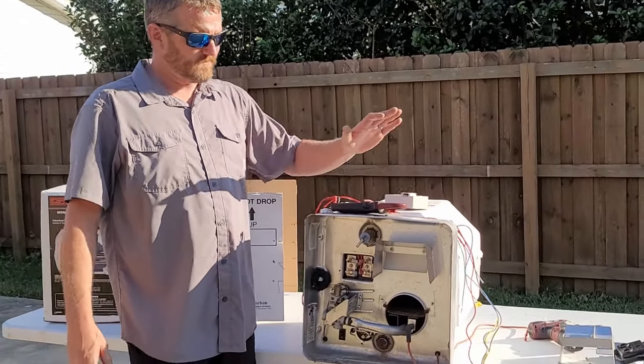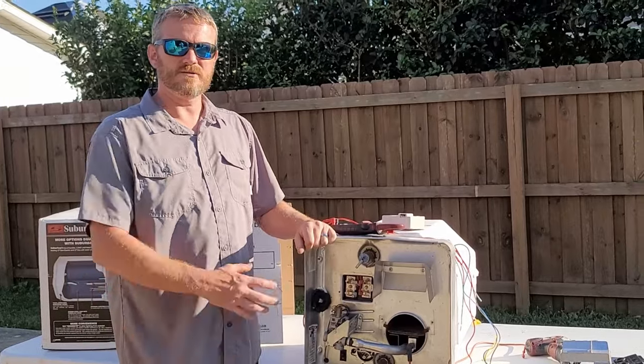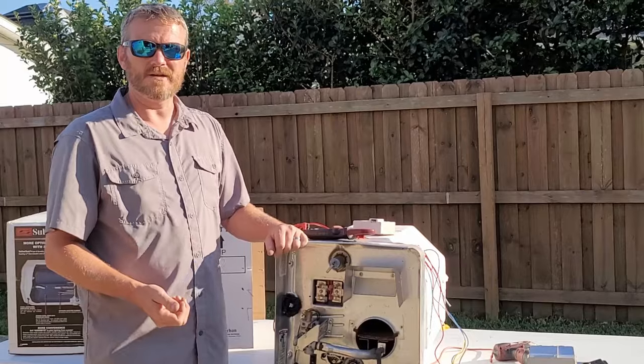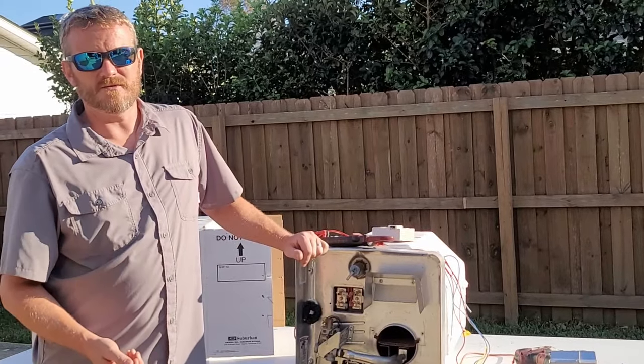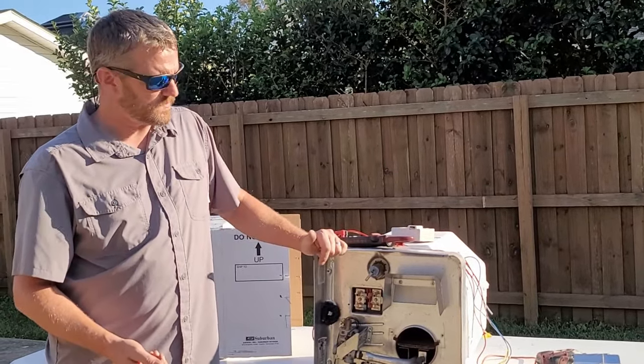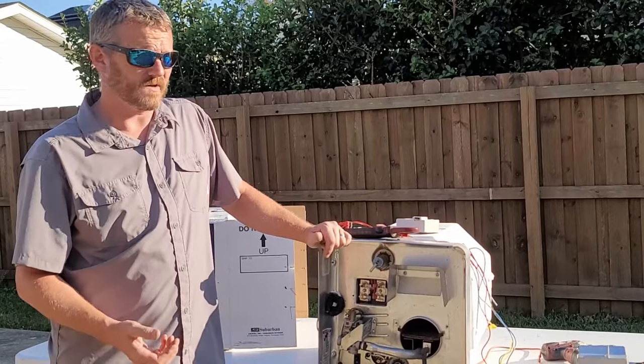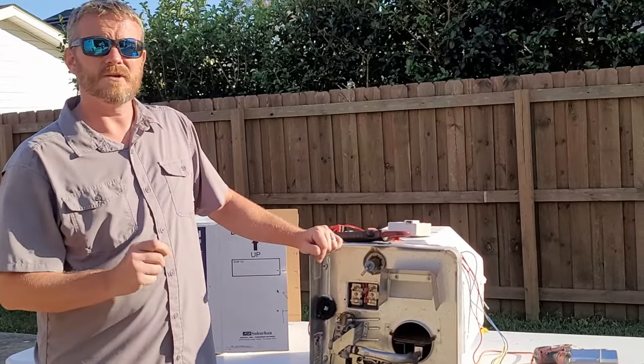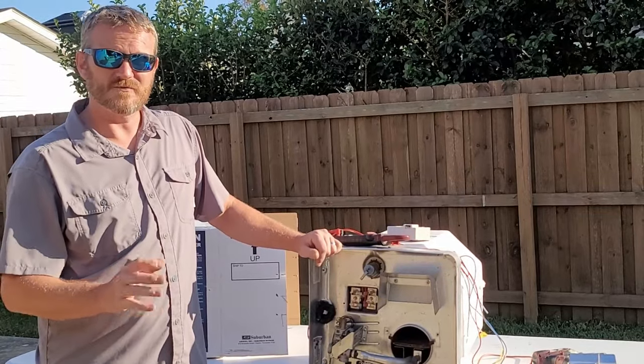That concludes today's video. If you have any questions about Suburban water heaters or something I didn't cover, please leave a comment below and I will get back to you — I always respond to my subscribers. Thanks for watching. Next up, I'm going to do Coleman air conditioners. Thanks very much, take care.